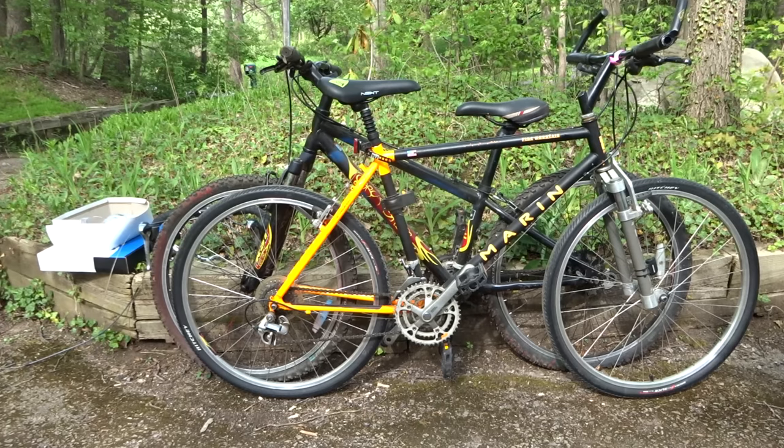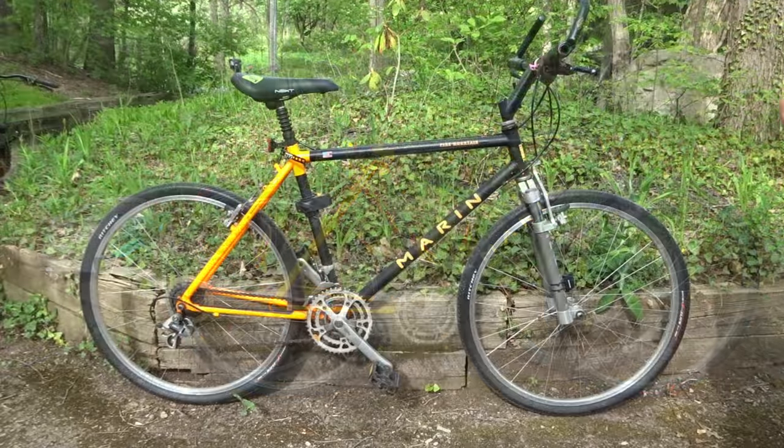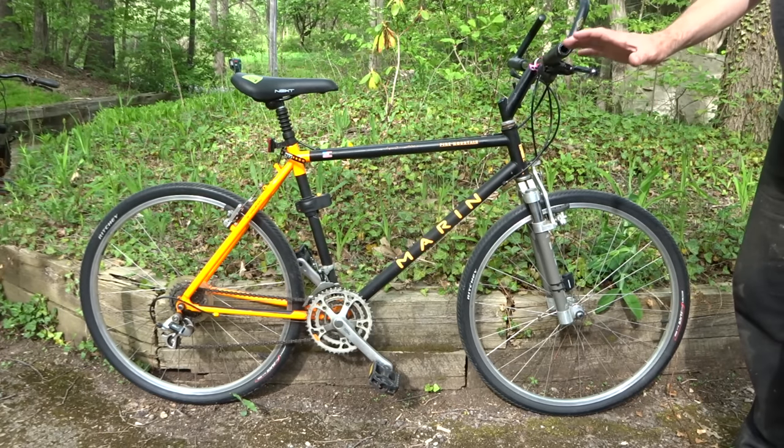Hey viewers, I went to a big bike sale today at the local bike co-op and I want to show off some of the stuff I bought. The first thing that I bought is this Marin Pine Mountain mountain bike. I got this for $40.